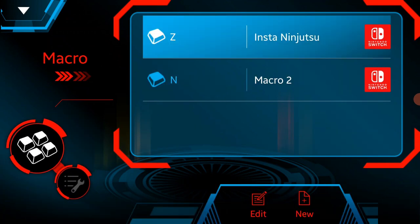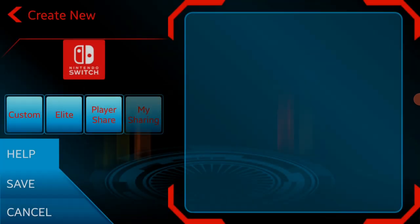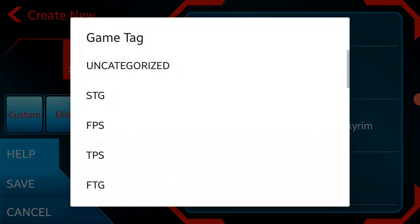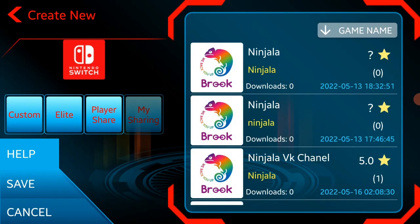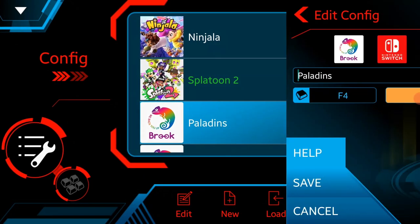There is also a super complete macro function — I'll show how it works later. When creating a new configuration you can select presets made by Brook Gaming themselves, and if you don't find any for the game you're playing, you can select player-shared presets and see their creations. You can also upload your own presets. The app is very well organized — you can even set a custom icon for your presets.